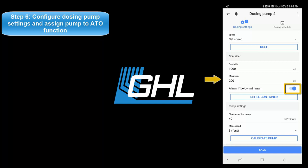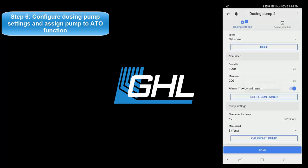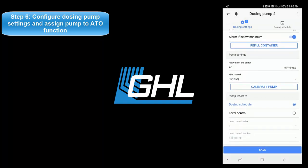Once that's done, press refill container and enter the amount of milliliters currently in your ATO reservoir. The last step will be to assign the ATO function to this pump. In the pump's reacts to section, select level control, then select the control circuit number you used when you created the ATO function.